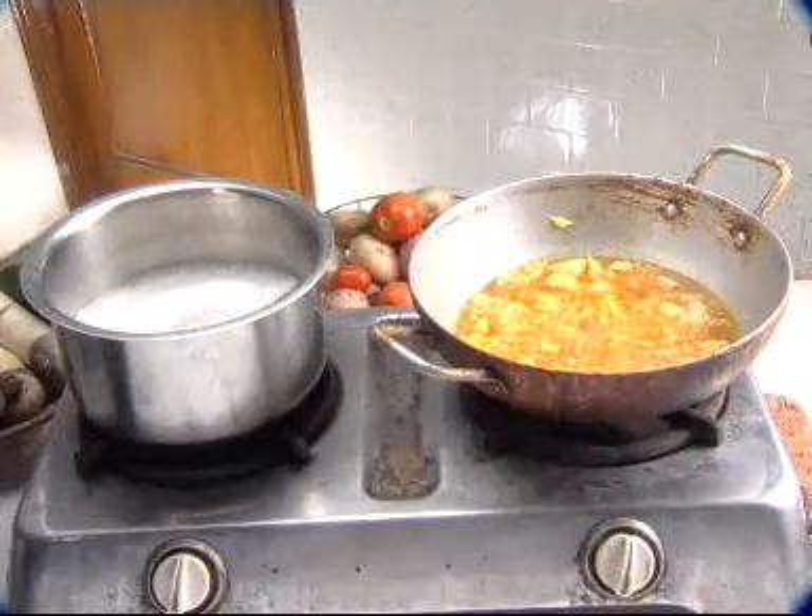Yes. Cook only as much food as required, since reheating of food destroys its nutrient contents. That means reheating of food should be as minimum as possible, right? Very right. Repeated heating always results in loss of nutritive value of the food. Now, did she tell you something about how to serve the food?